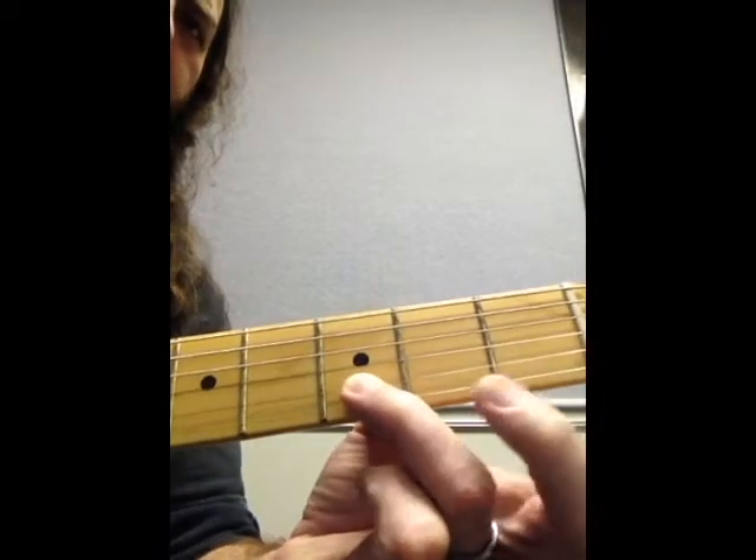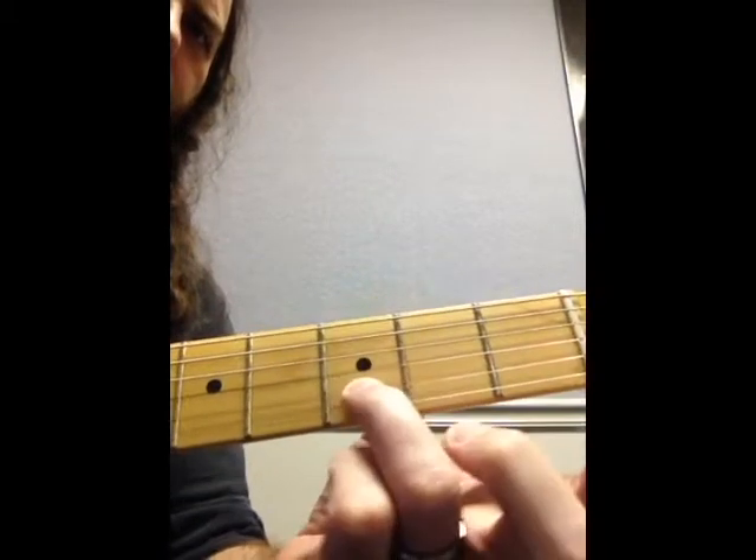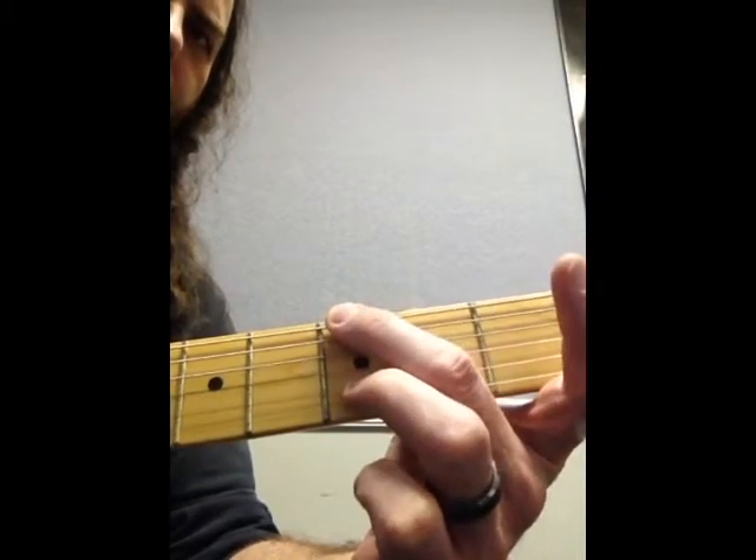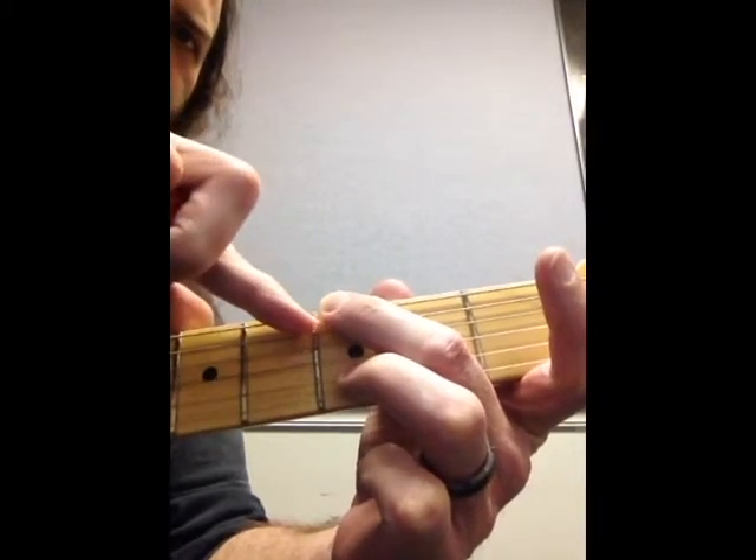Third finger goes here on your 2nd string, middle finger goes on the 3rd fret on your 6th string — so 3rd fret, 2nd string, 3rd fret, 6th string. Your middle finger is going to help block out that string.